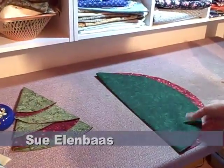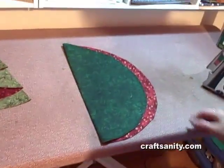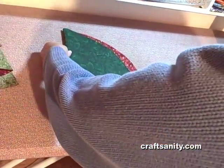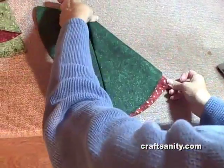You have mostly green showing but an inch or two of red, then you grab about a quarter of the way down here and three quarters of the way up here, and fold it under like this.